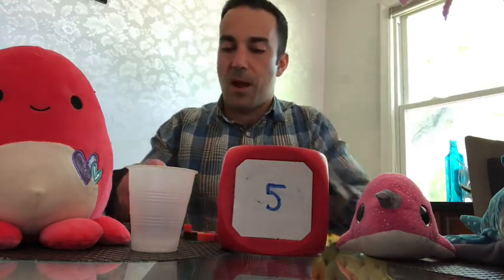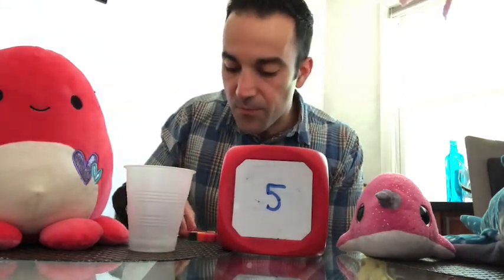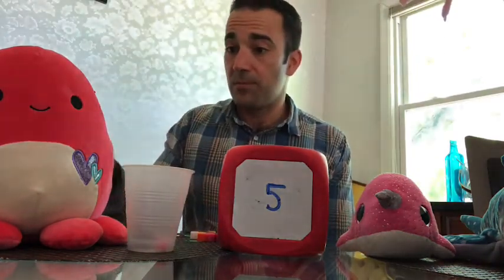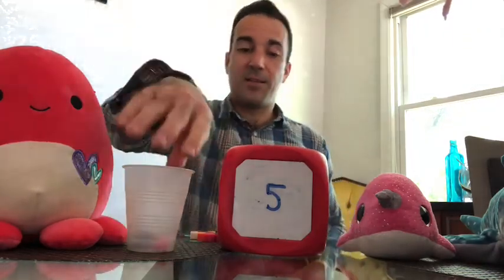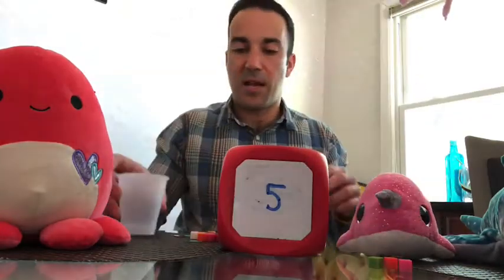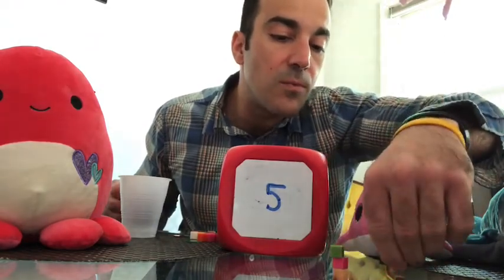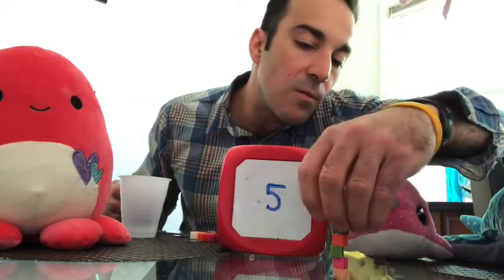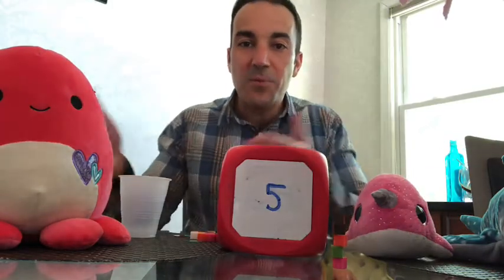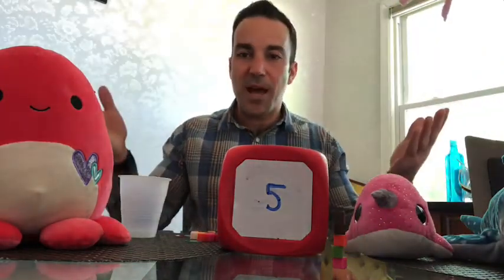All right Miss Octopus, are you ready? Here we go: one, two, three, four, five — is that it, Miss Octopus? Five for number five! All right, let's see — Narwhal is going to dump them out and check if Miss Octopus was correct. One, two, three, four, five. Was she right? Yes! Look, we have five cubes for number five. Good job, kiss your brain Miss Octopus!